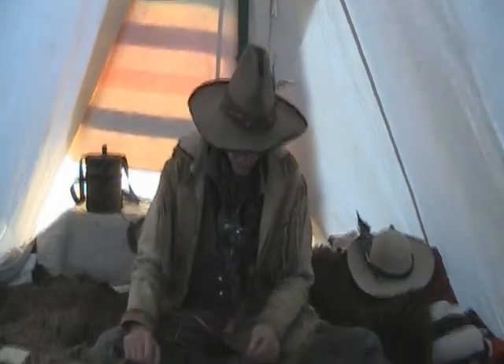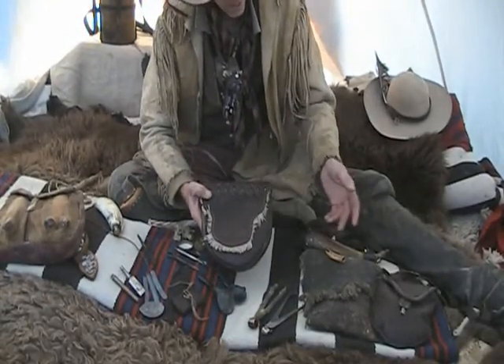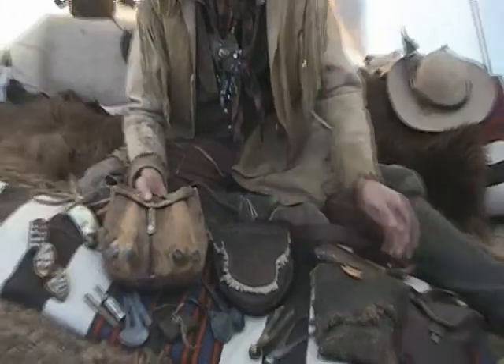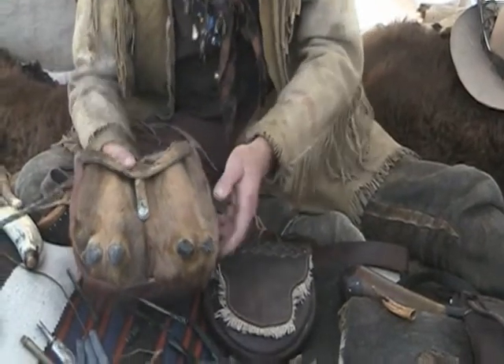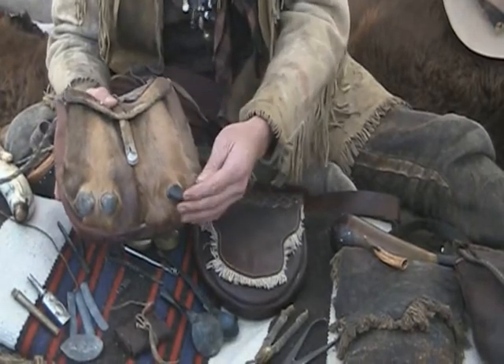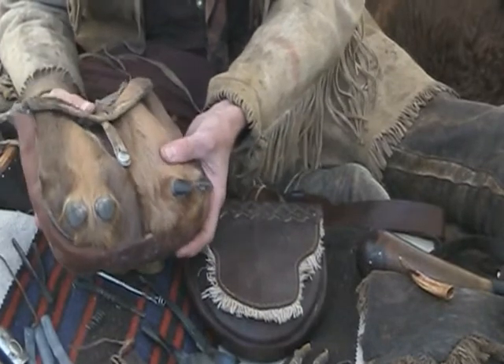Let's start with bags. You can see there's a variety of different styles of bags here. Most of these bags are made by myself or their owners. This one is by my trapping partner Rick Williams, that you've seen in a previous video on trapping. This is a beautiful elk foot bag — you can see the dewclaws of the elk foot there. It makes a very nice, good-looking bag.